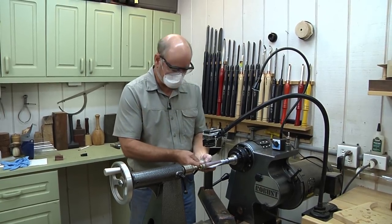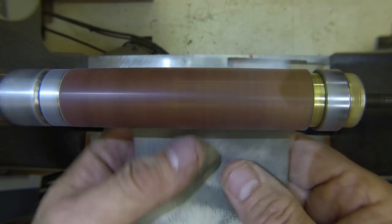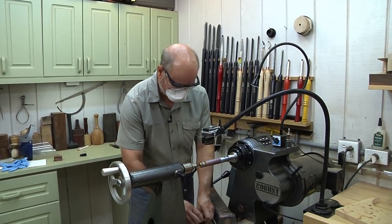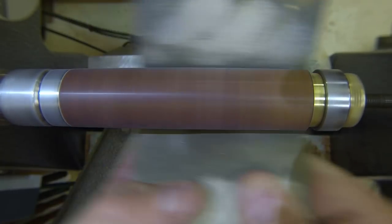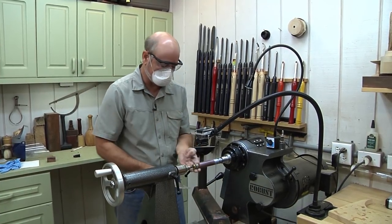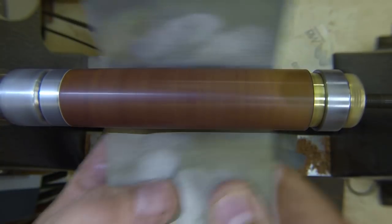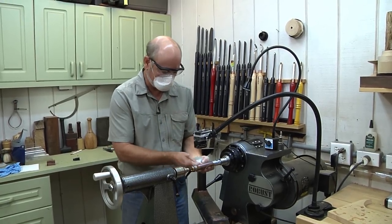I gave it about a minute and the cyanoacrylate hardened up. I started with 400 grit and now I'm working my way through 12,000 grit with Micro-Mesh. It gives a beautiful gloss. With Cocobolo being an oily wood, it's very hard to take a finish, and this has been one of the nicest finishes I've found for small projects — it lasts a long time. Now all I have to do is take the other piece, mount it on the lathe, and do the exact same thing — turn the same tenon — and then we'll be ready to put the cigar holder together.